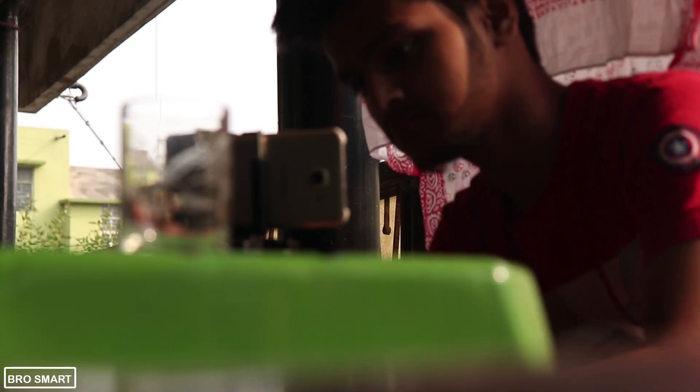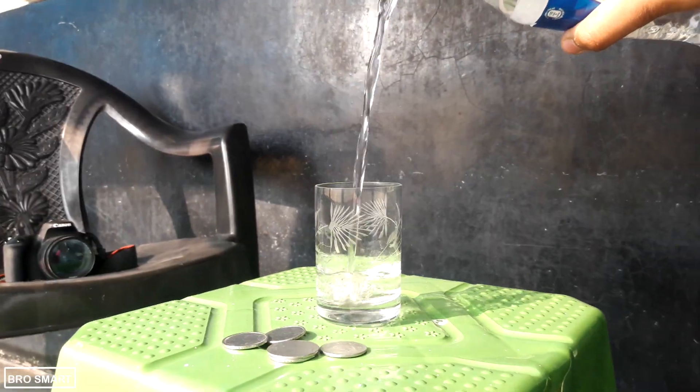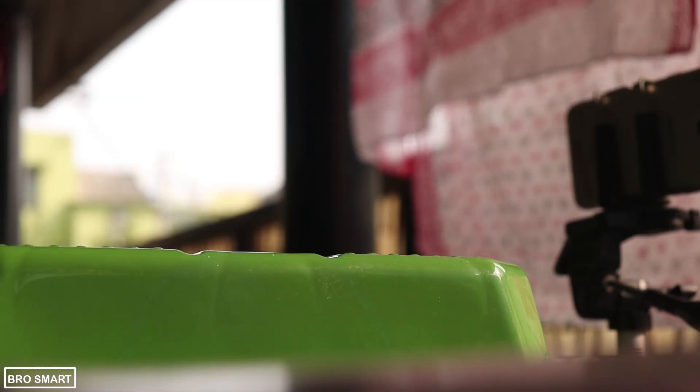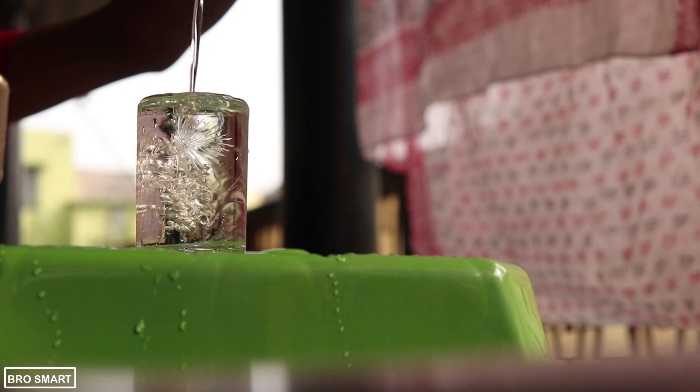For example, here is a cup — I will pour some water into it. Here is the original video which I shot using the Open Camera app at 120fps. I will also drop some coins into the glass of water. After shooting all these videos, I will install another app which is very popular.